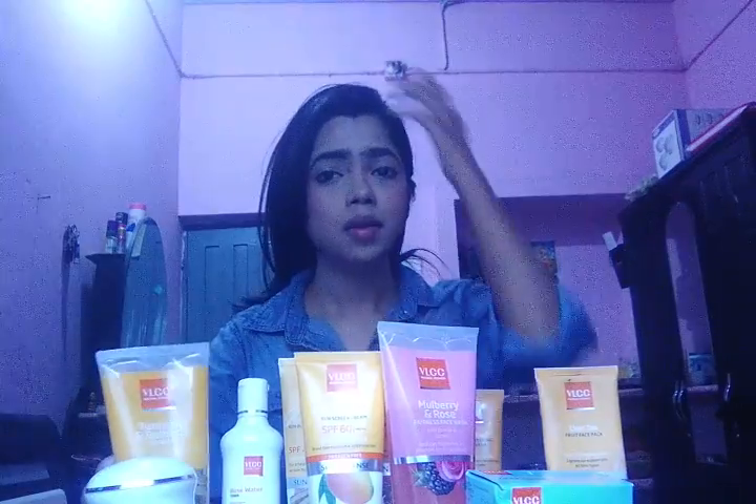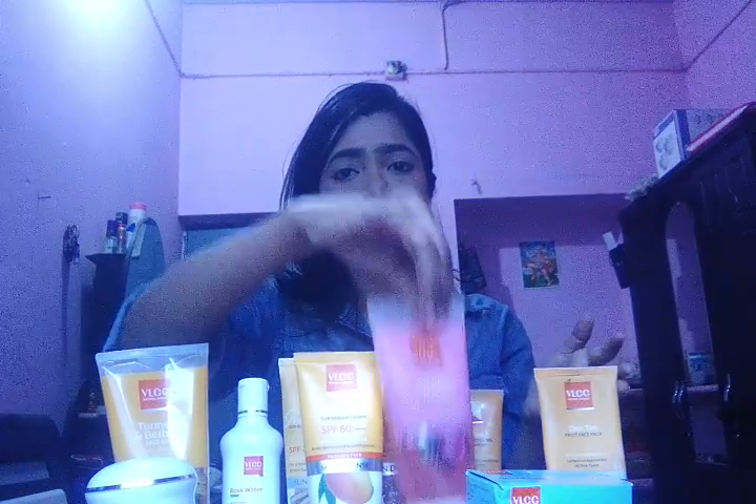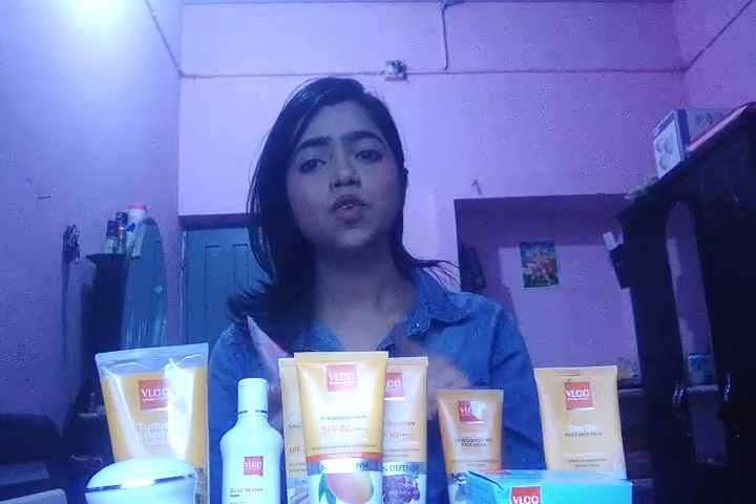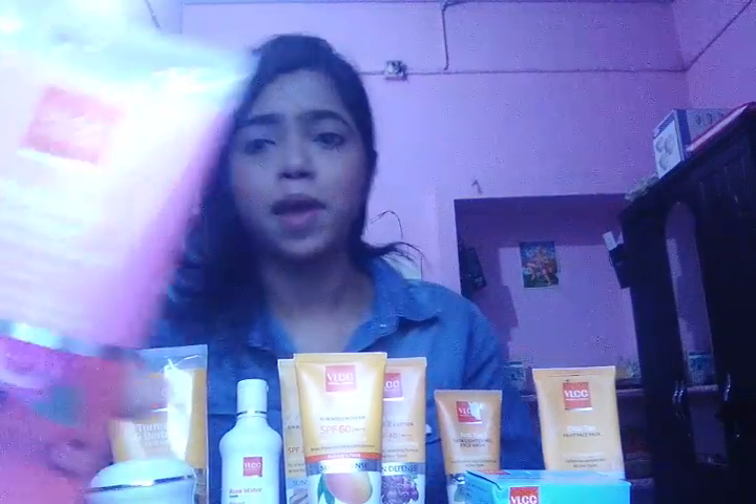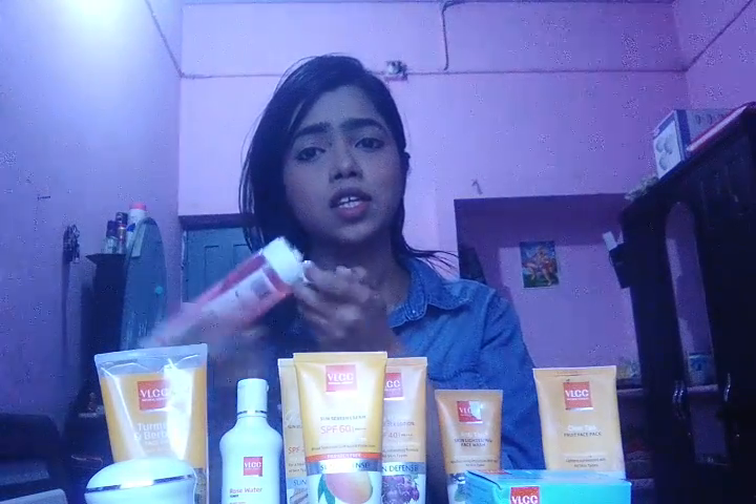The next face wash I am going to show you is also VLCC — this is mulberry and rose. It is made up of mulberry and rose, so this one is for removing your blemishes and giving you a fair tone also. You can see it is written at the front of this pack. This pack contains a liquid of pink colour, you can see right here.